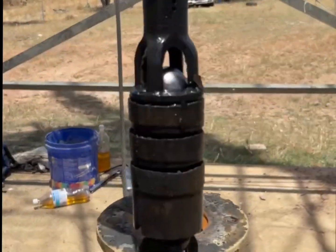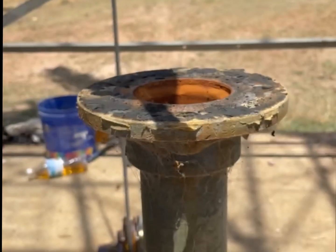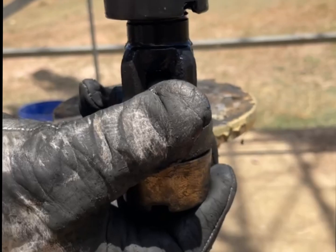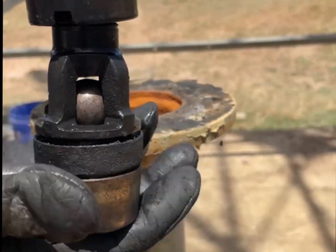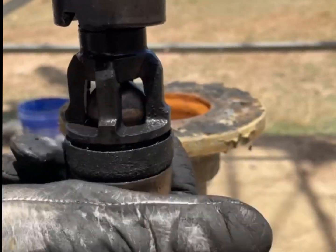What we managed to do — which is the first time we've actually managed it to work because it's down so deep — is lower this rod down and turn it like that until we felt it grab the check valve fully. You can see it's pretty hard to get the screw on, so it's pretty lucky.